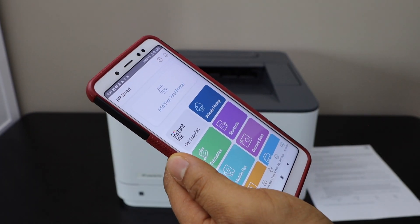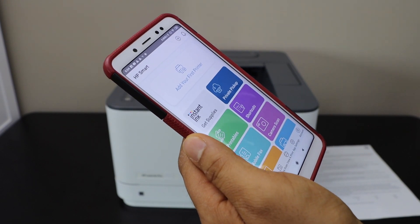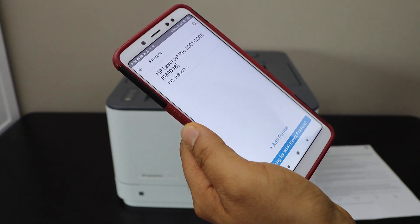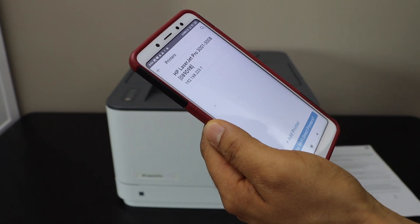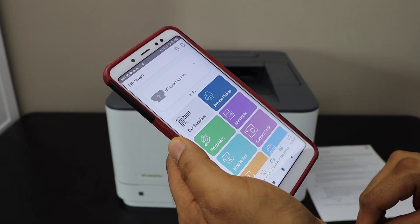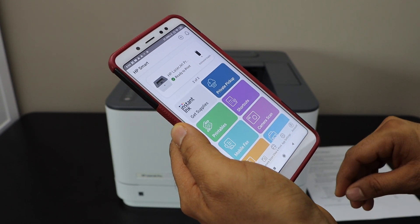You can download this app from the app store. Click on 'Add your first printer' or the plus button on the top. On the next screen you will see HP LaserJet Pro series — select it. It will instantly add the printer with the estimated level of ink. Now we can start using it for wireless printing and scanning.